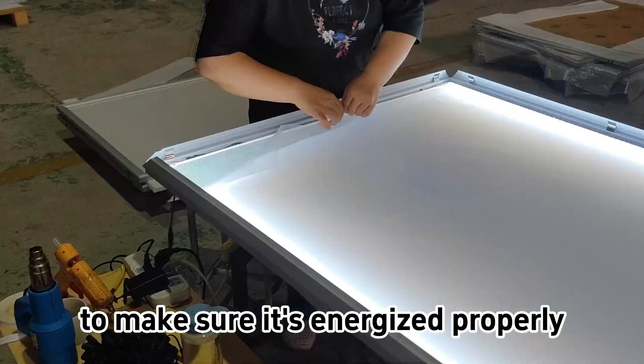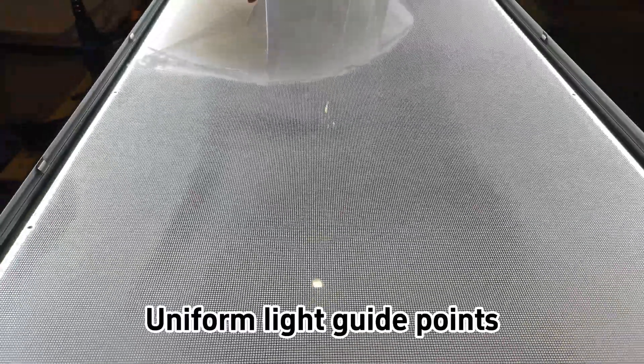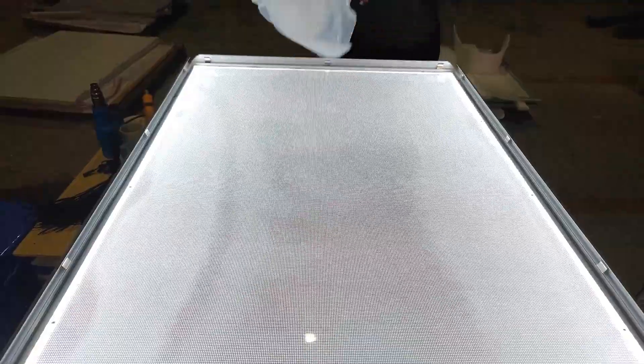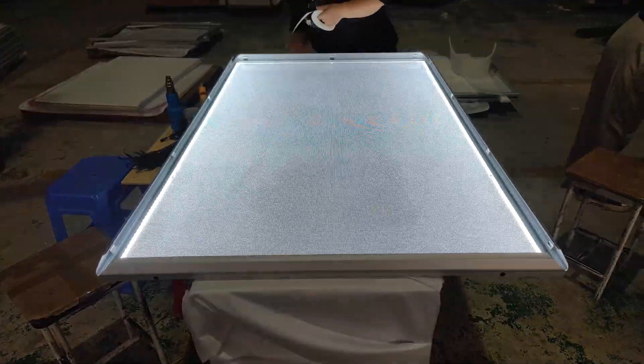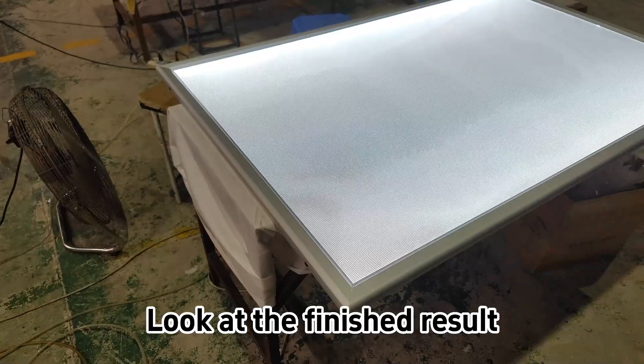Test the circuit again to make sure it's energized properly to move the protective field. Uniform light guide points. Put a blackout paper to avoid the light being too harsh. Look at the finished result.